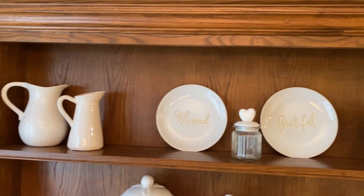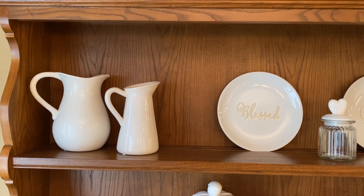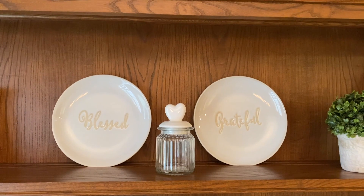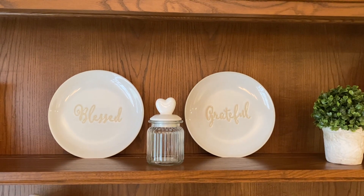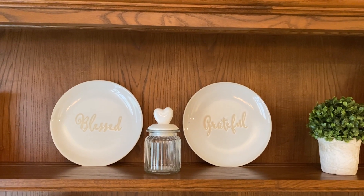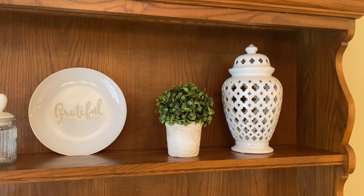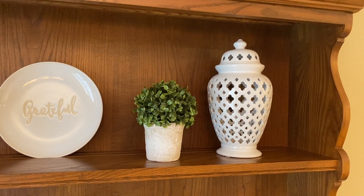The next shelf down I placed some white pictures that I've had, and to be honest most of the stuff I have thrifted. These two plates — 'blessed and grateful' — I got from Walmart in the beginning of the fall. That little heart jar is from Walmart as well, and this topiary I believe I got at the Christmas Tree Shop, and this ginger jar from Hobby Lobby last spring.